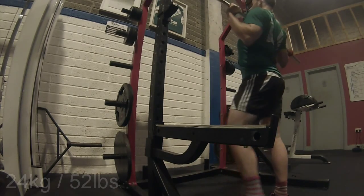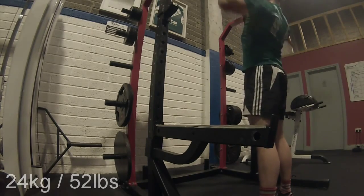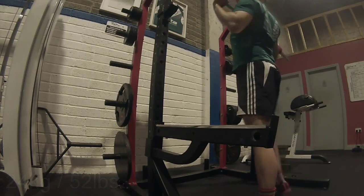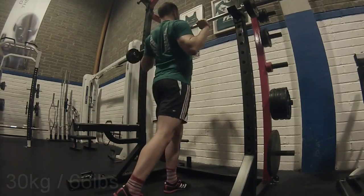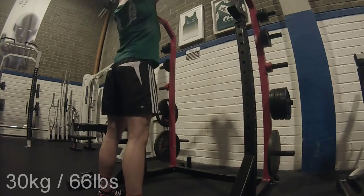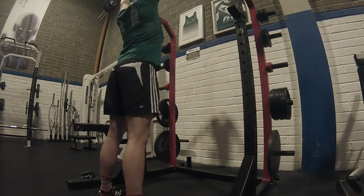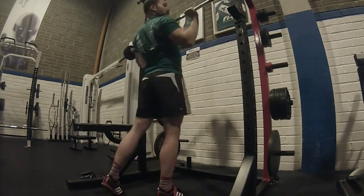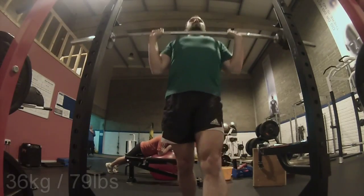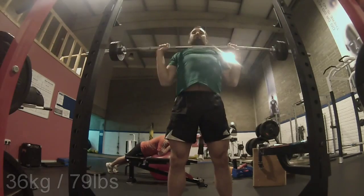Welcome back to Marathon CrossFit. This is the last session of this week — military presses yet again. I did military presses on Monday and on Friday this week because I had to carry over from the week before. Now I will finish up with three joker sets, culminating in a triple at 70kg.